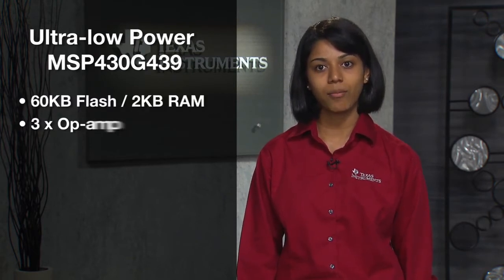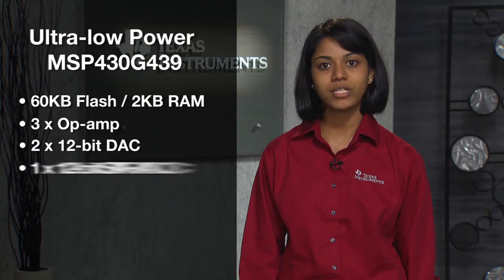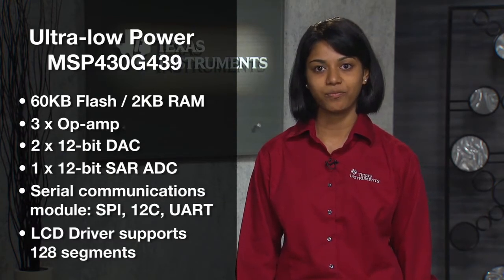The microcontroller device we will be using in this application is the MSP430FG439. It has highly integrated analog including 3 op-amps, 2 DACs, a 12-bit SAR ADC, as well as a serial communications module and an LCD driver. The EKG board uses two electrodes for the left and right thumb sensors that detect the EKG signal.